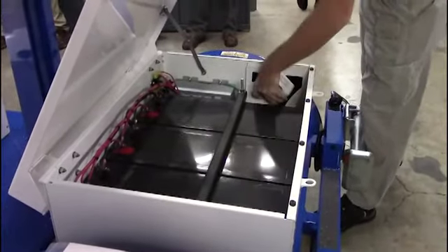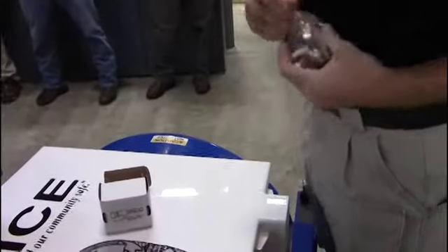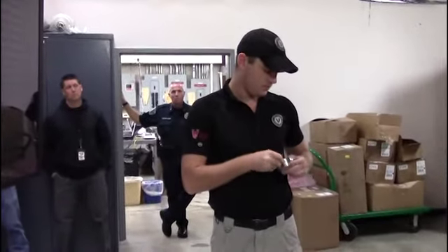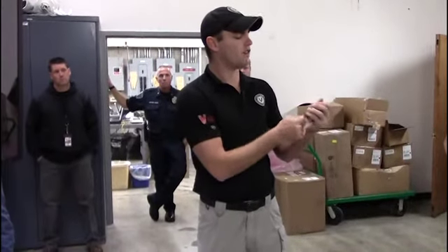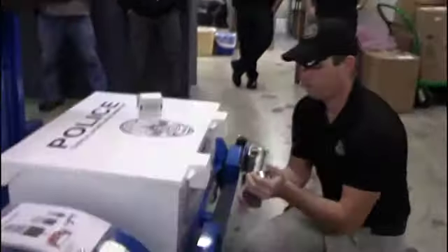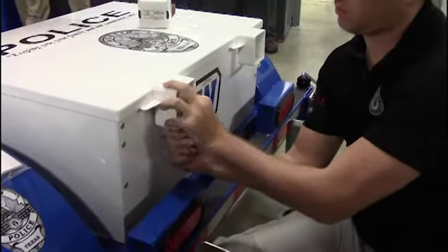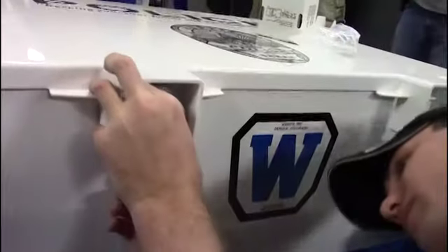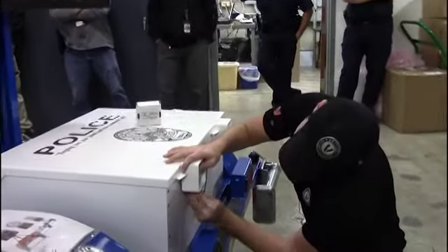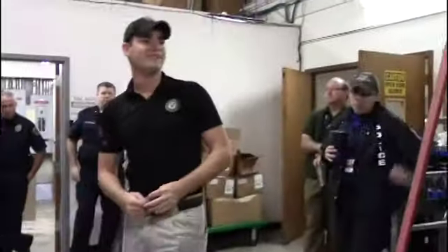One thing to note: you do have three padlocks — the Masterlock padlock series. There are two for the back and one for the front. The key will not come out until it's locked, so when you put this in, you cannot pull the key back out until it's locked. It's a little bit tricky, as you can see.